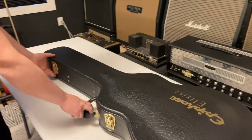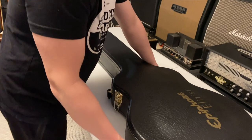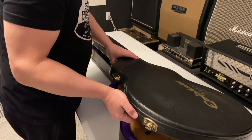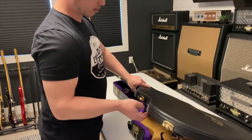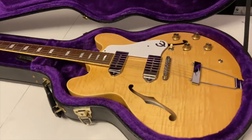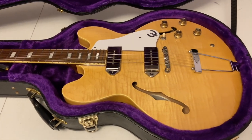We've got an Epiphone Elitist — you guys should be able to guess what this is. I feel like it's going to be a Beatles day. It's not a J-160E but it's close enough. When you open the case that's instantly what I thought. Paul McCartney would probably approve.